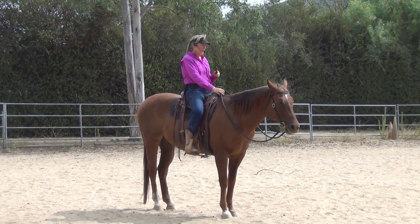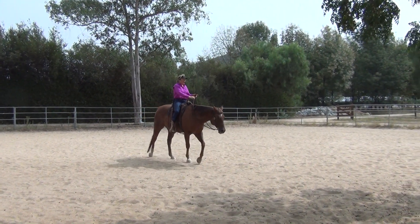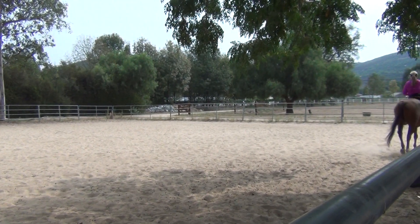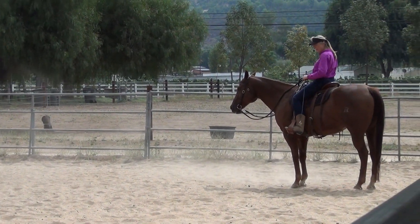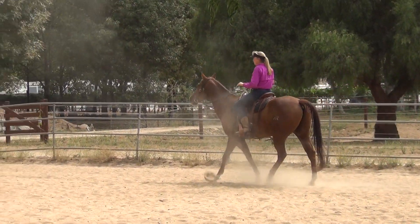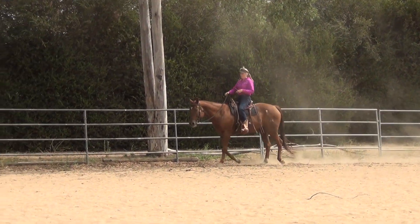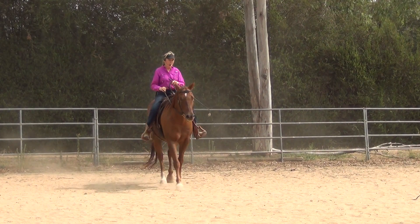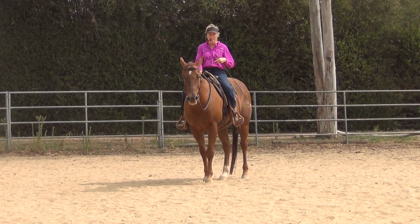Here we go — I'll explain and show as I go. I'm bringing up energy in my body and squeezing with my calf muscle. The moment he responds, I take my calf off and let my hips move with the horse. I'm not keeping the pressure on because they learn from the release of pressure. Since I had to use two cues there, I'm going to stop by exhaling and stopping my body's motion, then ask again. I breathe in, squeeze — not getting much — so I cluck. I got a little more impulsion but still had to use more cues, so I slow back down.